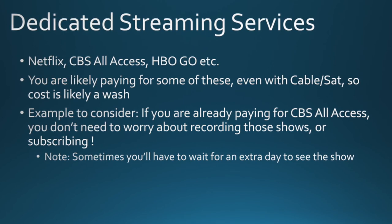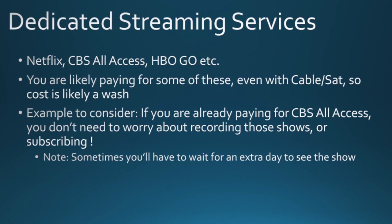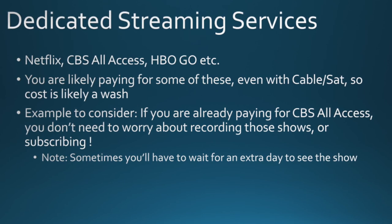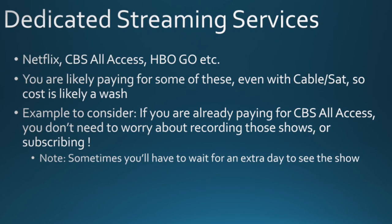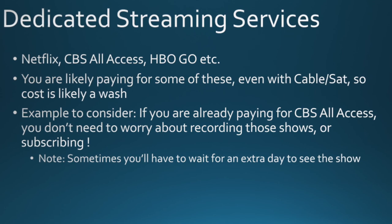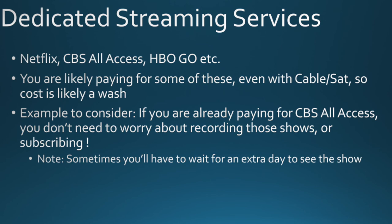You're probably paying for some of these streaming services anyway, even if you have cable or satellite — so it's not like it's going to cost you anything extra. One thing to note: with CBS All Access, you can get the shows you want but typically you won't see them at the same time they're being broadcast. If you want to watch Blue Bloods on Thursday at 8 PM, you're not going to see it Thursday at 8 PM — it may come out before midnight Thursday, but more than likely you'll be tuning in on Friday. In my case it's not a big deal because I typically wait until weekends to catch up on my shows anyway.